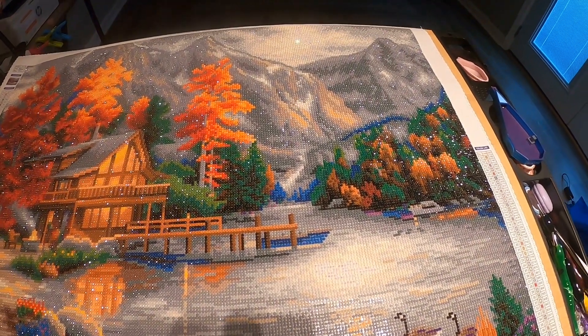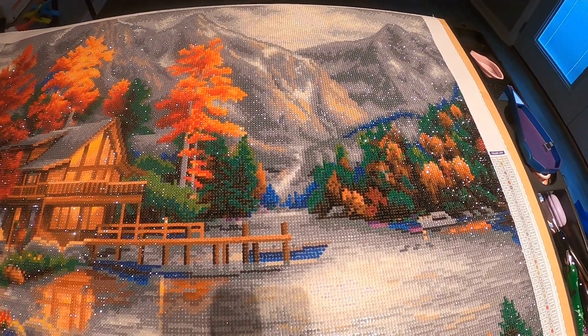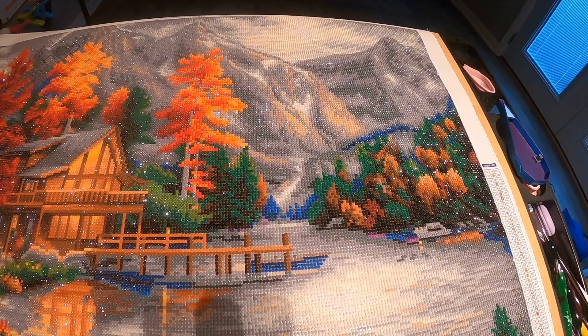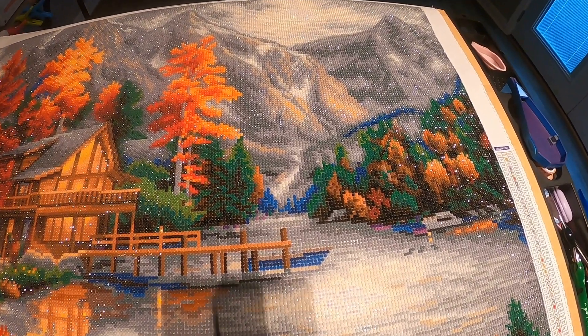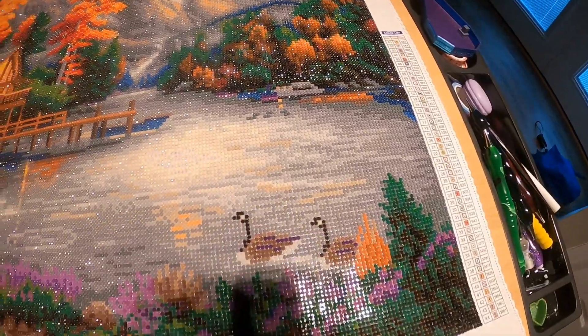Hey everybody, welcome to my channel. This is a diamond painting — I have finished 'Space for Reflection.' You're seeing my ASMR videos. I finally finished this last night, so today is June 23rd. I wanted to grab the GoPro and show you guys the picture.